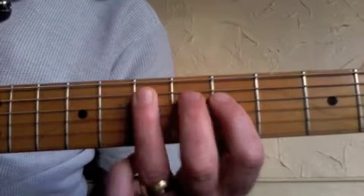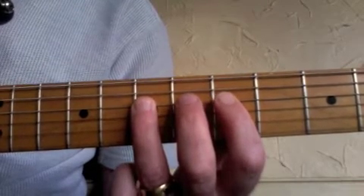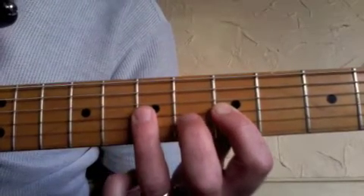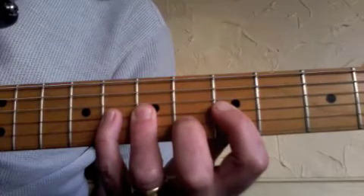Then we're going to go down to the D string and play the fifth fret with the first finger, the seventh fret with the third finger. Then down to the G string: the fifth fret with the first finger, the seventh fret with the third finger, and the eighth fret with the little finger — the fourth finger.